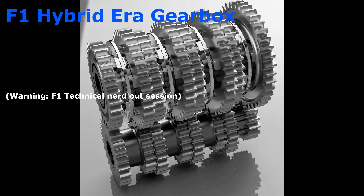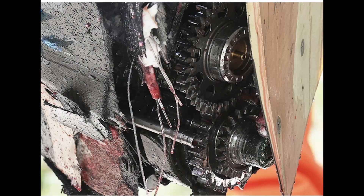Hey everyone, I know it's been a while. My projects are kind of on hold right now as I'm actually moving, so all of my stuff is packed up for the next couple of months. But I kind of wanted to nerd out with everyone. If you know anything about me, I'm really into Formula One gearboxes and gearboxes in general.